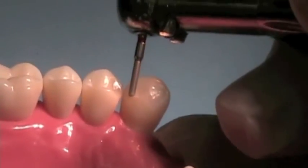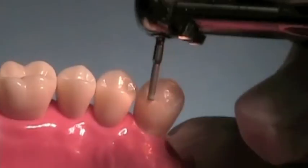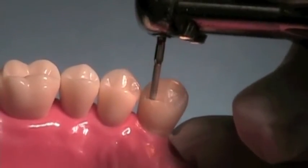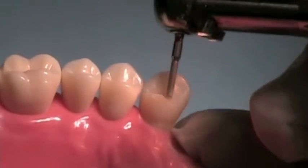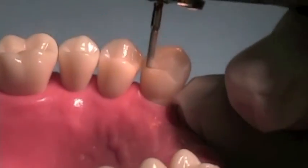Then reduce your cingulum rest so it's not too high and so that you have that less than 90 degree cavo-surface margin. We can use a finishing disc to correct any remaining issues.